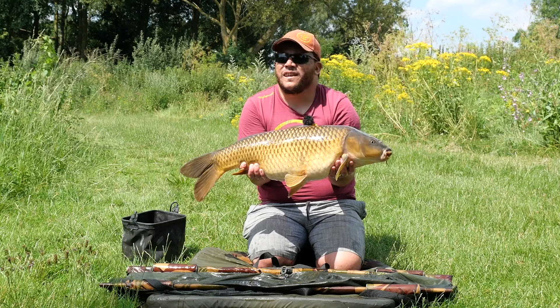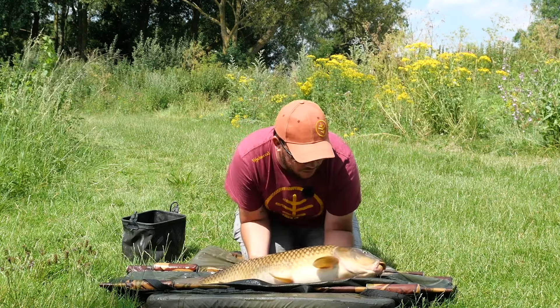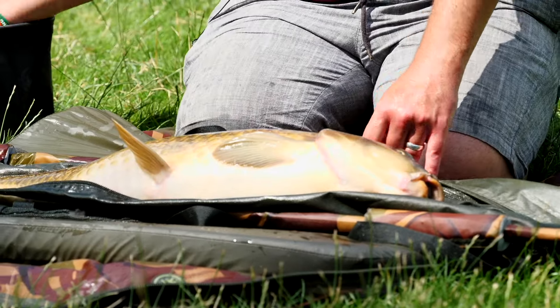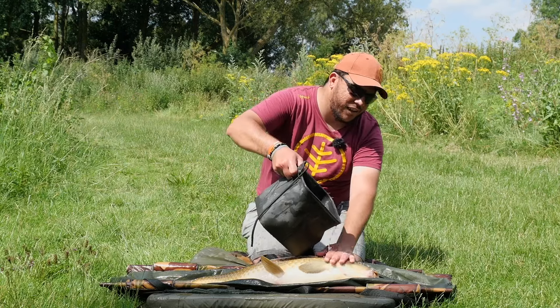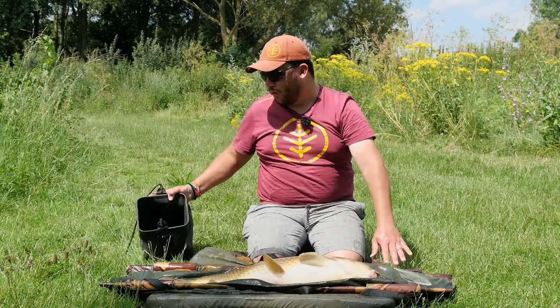The geese made it impossible to feed anything, so eventually we weren't putting any food out. This one was mooching around near some overhanging trees - just chucked the fly over it, it came in and gulped it down.